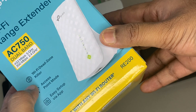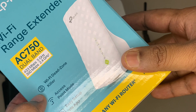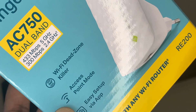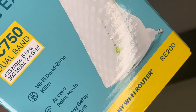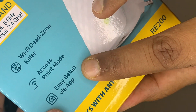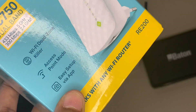The box also says it is a Wi-Fi dead zone killer — if there is any place where the Wi-Fi signal is very weak and you install it there, it will boost the Wi-Fi signal so you can use Wi-Fi in those areas easily. The second feature is access point mode, which means this Wi-Fi range extender will not create another access point but will use the same access point as your existing router. The third thing is easy setup via app, meaning you can set it up using the application available on the Apple App Store or Google Play Store.